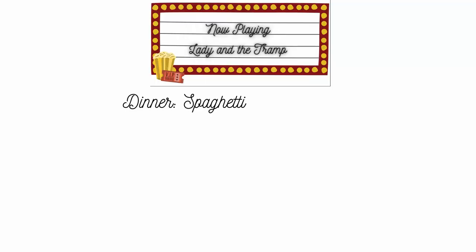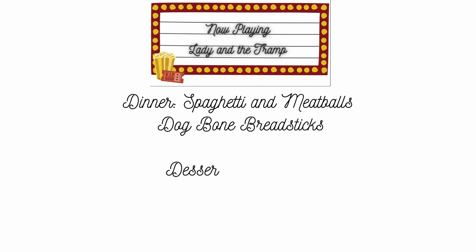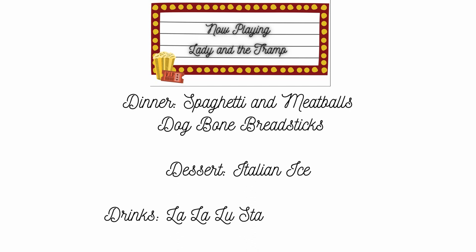This week we're doing Lady and the Tramp and I am excited to bring to you all of the fun that we have. It wouldn't be a Lady and the Tramp movie night without spaghetti and meatballs as our main course, as well as dog bone breadsticks which are Tramp's favorite treat, Italian ice for dessert, and our La La Lou star sweeper drink.